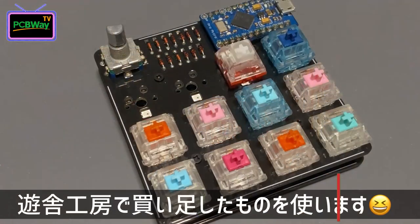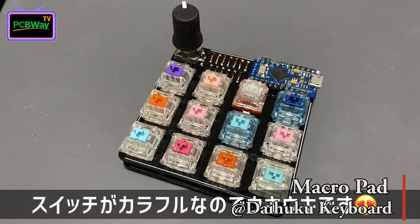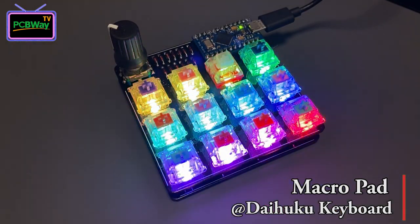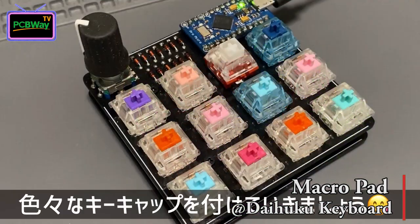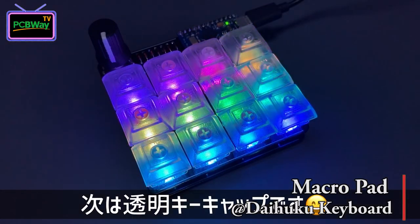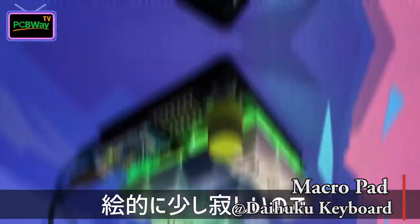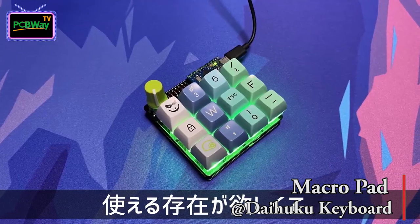Another great DIY macro pad we want to share is by Daihoku keyboard. Can you introduce this project to our audience? Sure. This 4x4 keypad was designed small and compact. It also has LED lights, and a rotary encoder is also installed. One cool thing about this project is that you can design your own keycap for this keypad. In this way, you can program those keycaps into shortcuts that suit yourself. This is the best part of a DIY project — uniqueness.